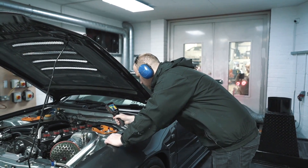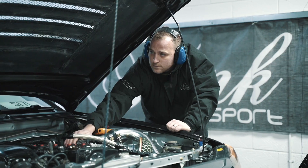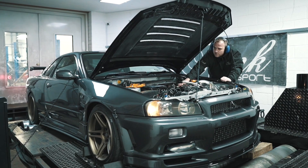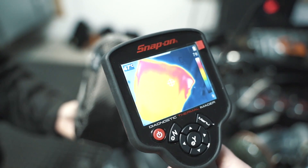Here you can see how well the product is reducing temperatures in comparison to the surrounding area of the turbo. This allows for a bare hand to be placed on the turbo blanket throughout the run. Upon removal, you can now see the amount of heat that is retained by the blanket as it does its job.